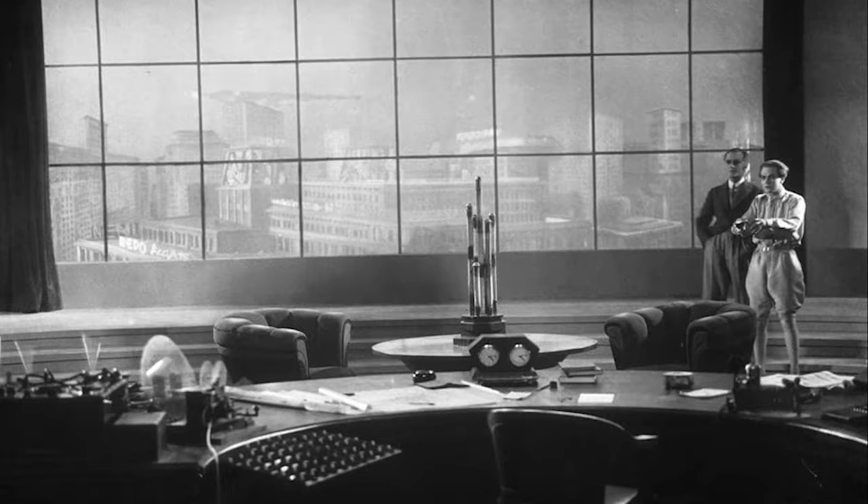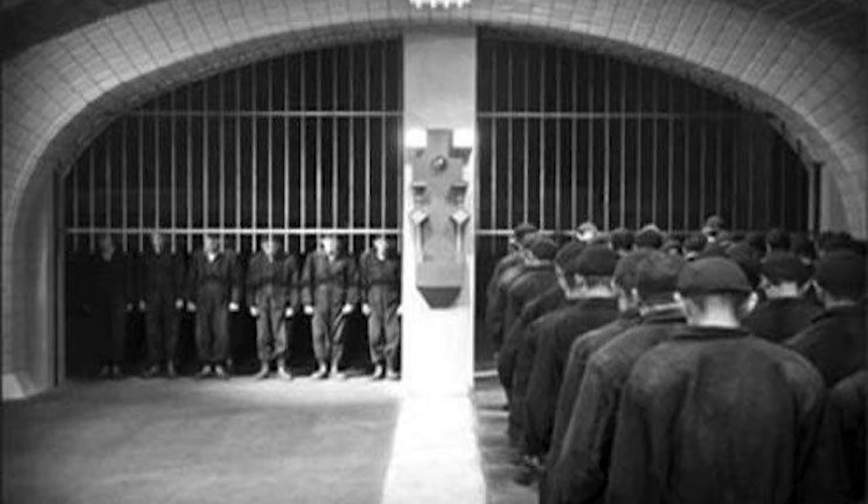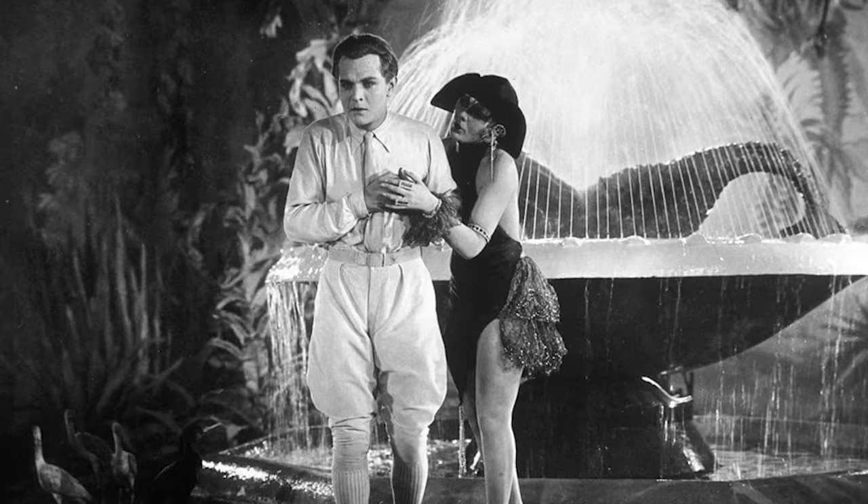Here we are in the office of the father with his son — it's like overlooking his kingdom, basically a control room. We're introduced to a lot of symbolism if we look beyond the surface. There's an upper world and a lower world. In the lower world, human beings have to work, and it's all like clockwork. It's very dramatic, dystopian, and futuristic, though it also works with old myths.